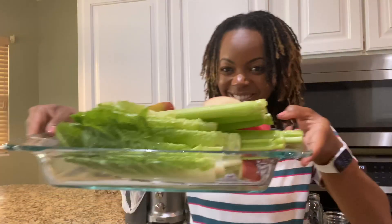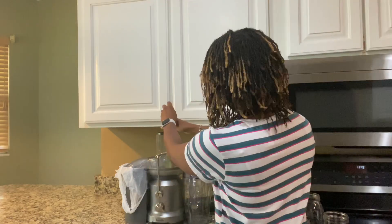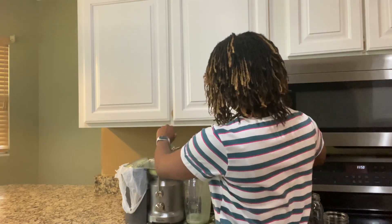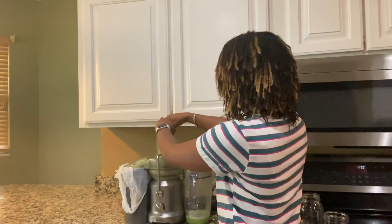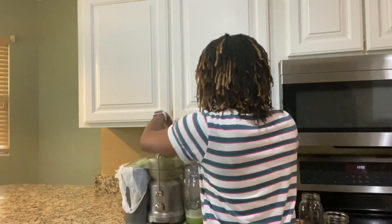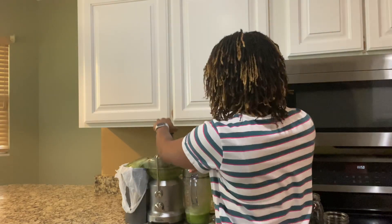Before I actually start juicing, I make sure that I wash all of my vegetables off, and then I'm ready to go ahead and start juicing. I have no particular order on how I put my vegetables in — I kind of just add them all in. It doesn't matter: fruits, vegetables, ginger, whatever. I just put them all in and make sure they're going down the way that they need to.